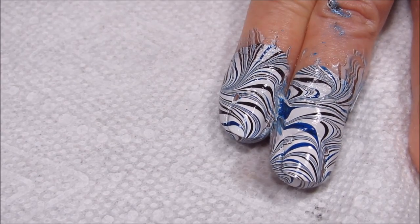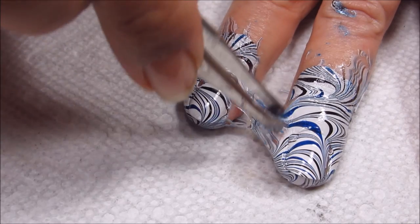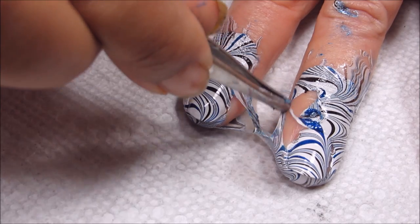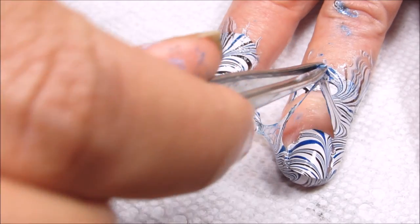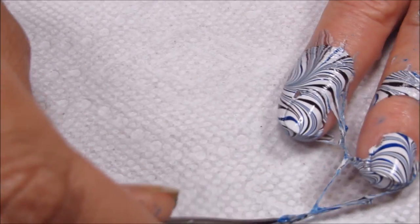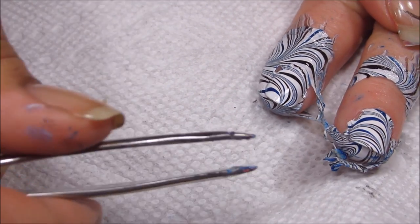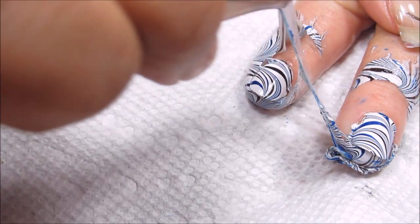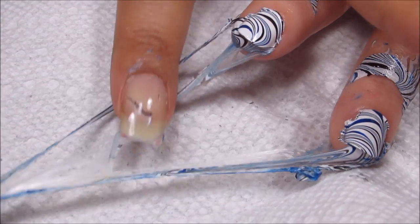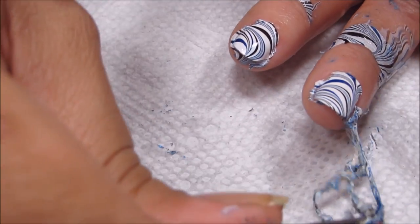When you dip two fingers and they get stuck together, just be very careful when you're removing the latex not to mess up your design. She's actually sticking a little bit to my paper towel too, so I'm just trying to be very careful. Since I don't have anything on my nails, that makes it a little bit easier for me to guide this along.